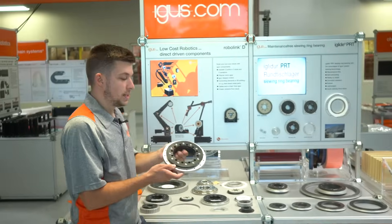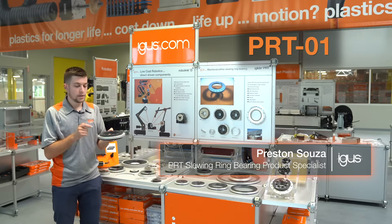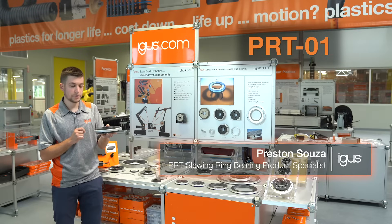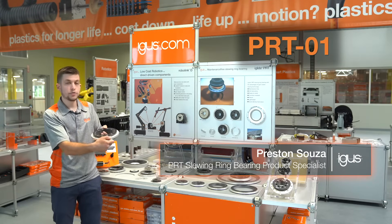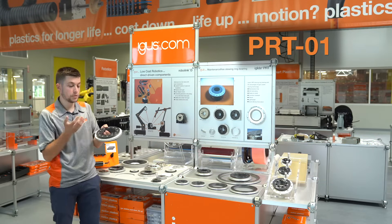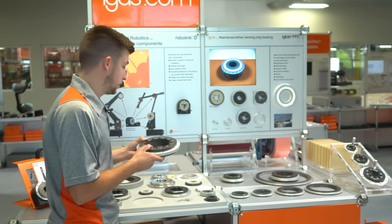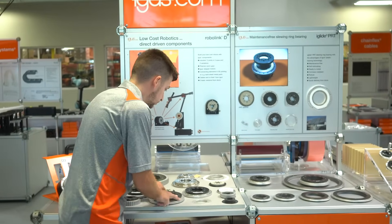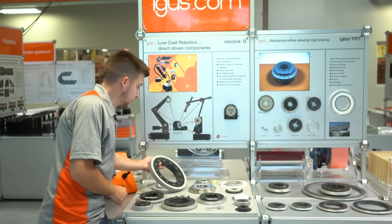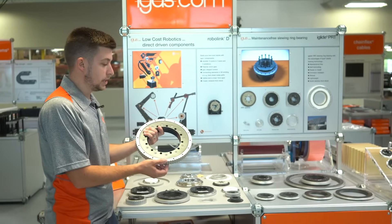We'll start with the PRT-01. It's comprised of anodized aluminum rings combined with our iGlide J material sliding elements or bearing surface, which creates the dry running and maintenance-free solution as opposed to a ball bearing option. Within the 01 series we have a number of options as well, such as a spur gear or a belt driven profile for driven application needs.